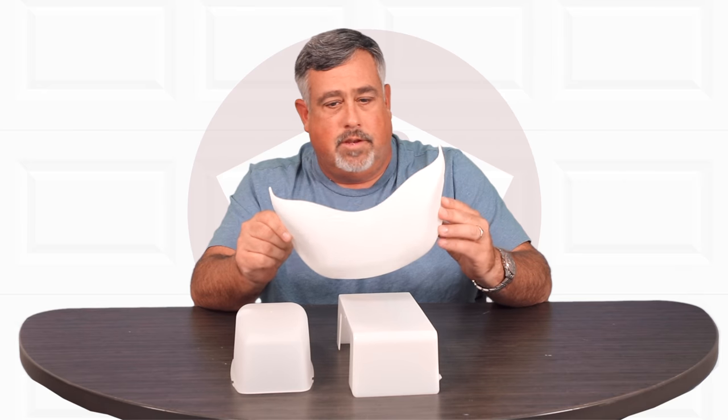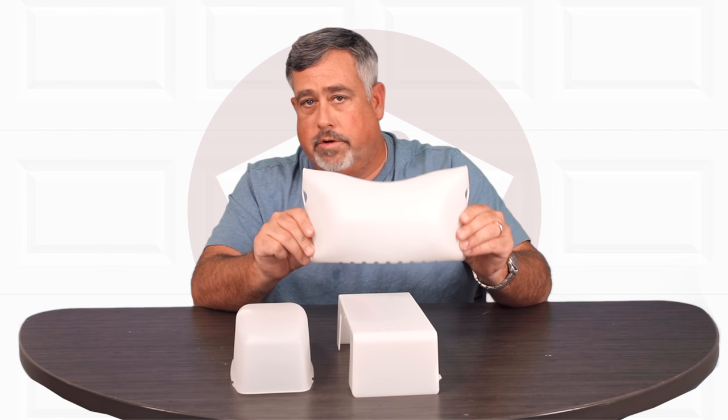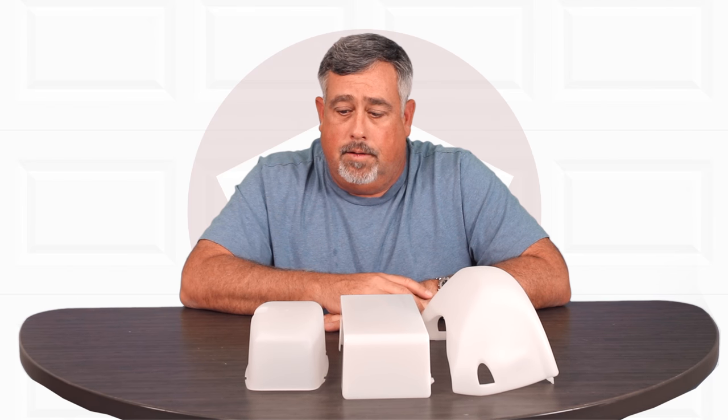There are several different sizes and several different manufacturers of garage door openers. There isn't a universal lens cover — you literally have to identify what manufacturer of the opener you have.